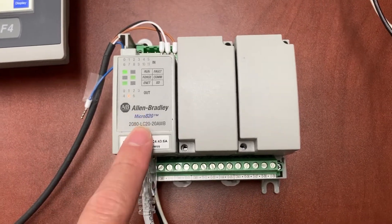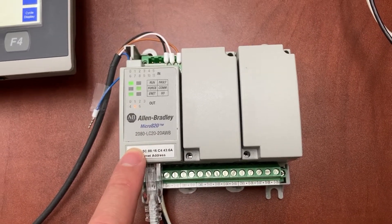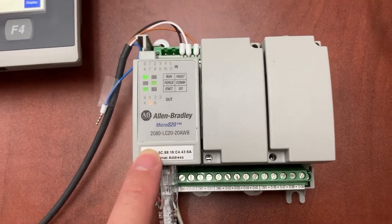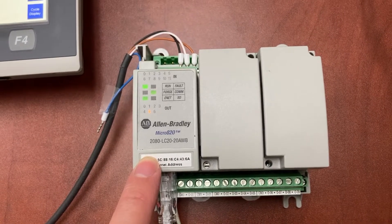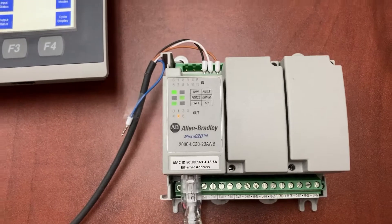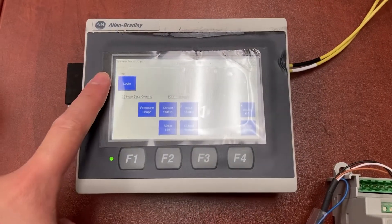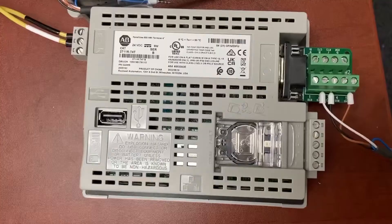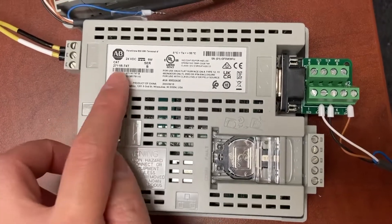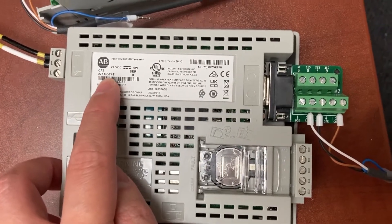This is an Allen-Bradley Micro820 PLC. The part number is 2080-LC20-20AWB. This is an Allen-Bradley PanelView 800 HMI. The model number is 2711R-T40.